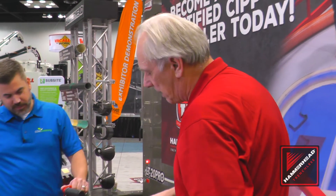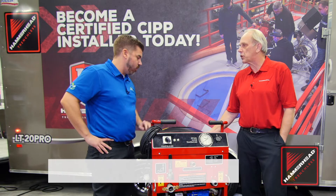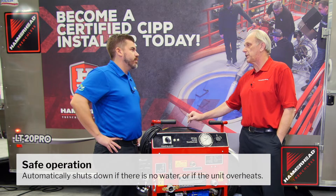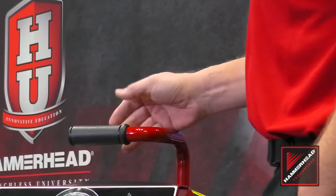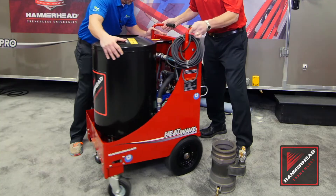Anywhere you can save a dime, that's where we're looking at. We also have a safety switch in there that senses if there's no water flow — it'll shut down the system. And if it gets too hot, it'll shut down the system as well.